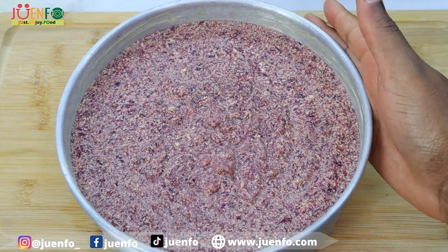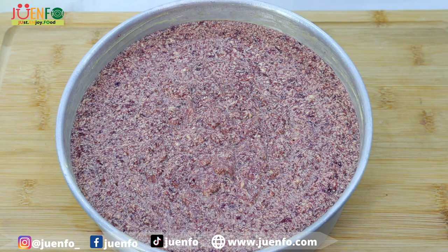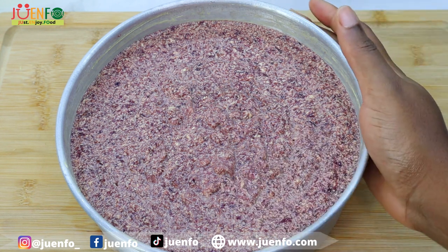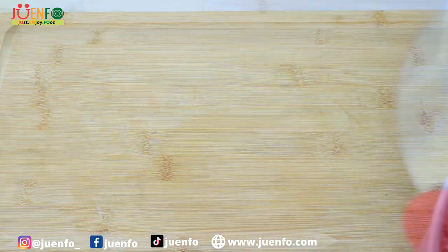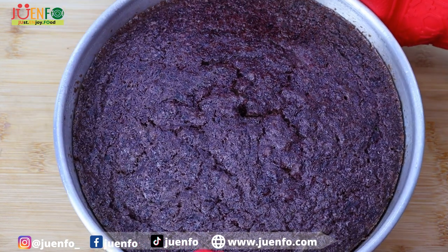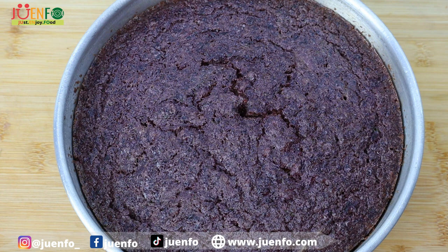I'm gonna place this in my oven that I've already heated to 250 degrees. It's probably gonna take around an hour and a half based on how thick I've poured this cake. After exactly one hour and 45 minutes we have our perfectly baked sorrel fruit cake. You can actually bake it in less time — just use a bigger cake tin and pour your cake a little less thick, or you can divide the batter and use two cake pans, whichever you prefer.